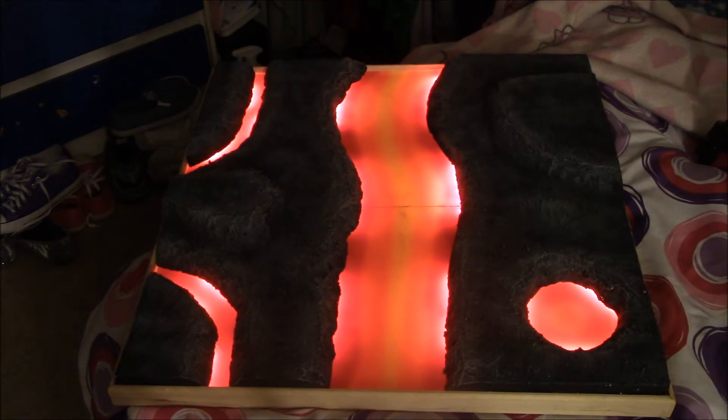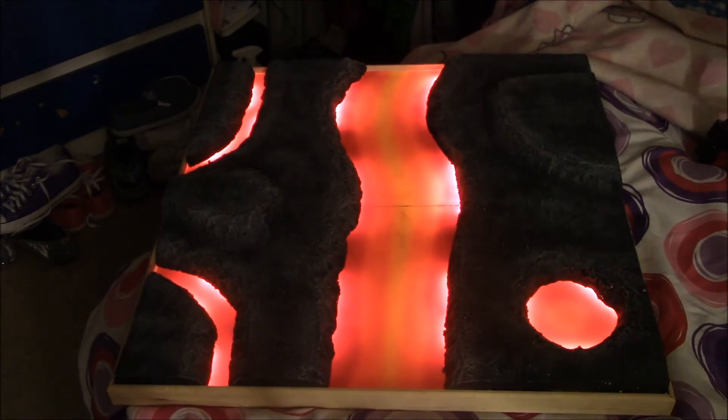This was an idea I had for a while. It started with the Mustafar terrain piece, and I was just going to do a regular lava board, but then I decided to kick it up a notch - or two, or three thousand - and so this is what we got.